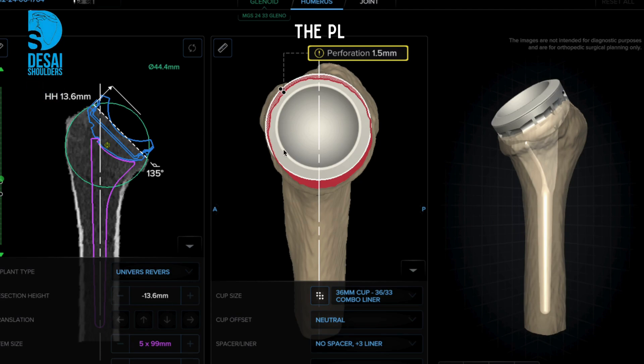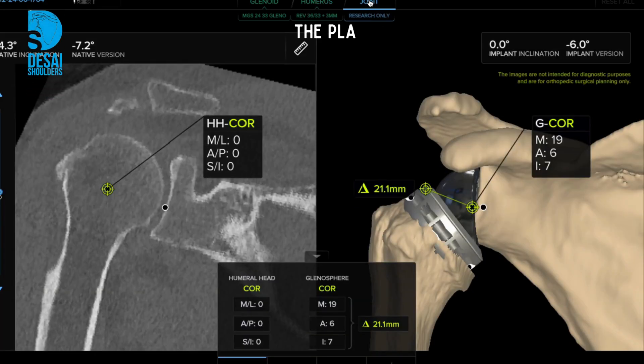On the humeral head side, the cut allowance is planned at 135 degrees to achieve the best range of motion and stability. We can now visualize the final implant positioning showing no scapula impingement.